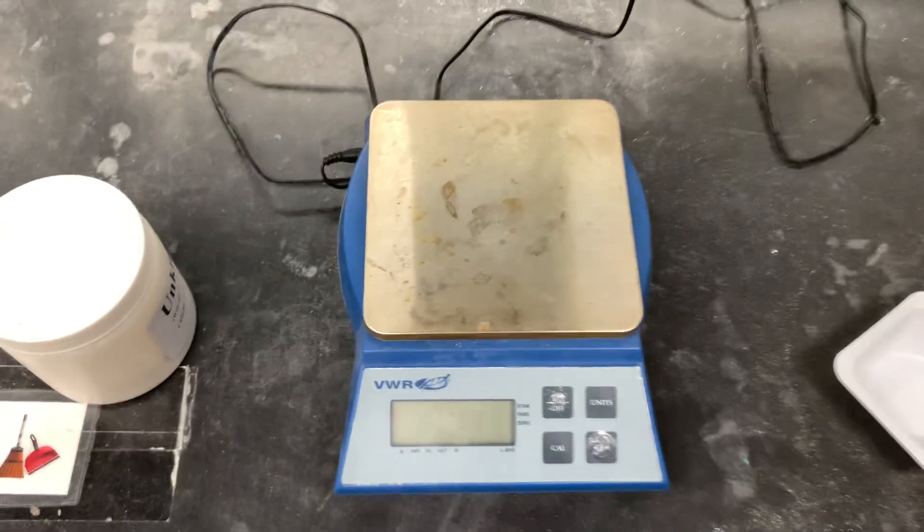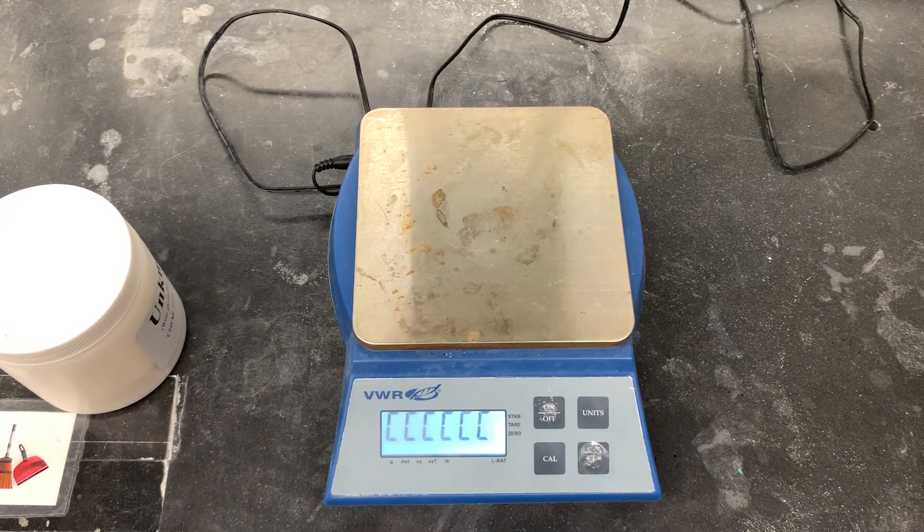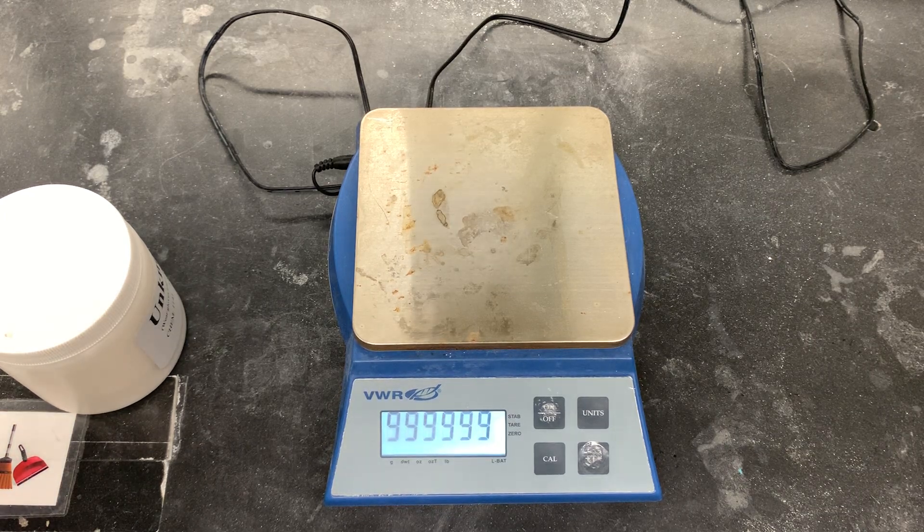The next thing that you're going to want to do is press on on your digital balance. It's going to go through the calibration steps, and once you've completed those calibration steps, it's going to read 0.00.